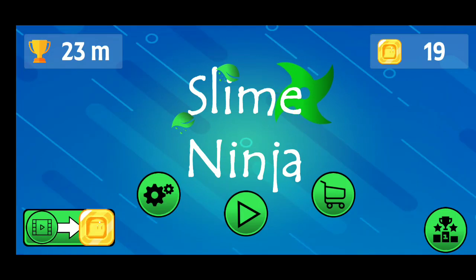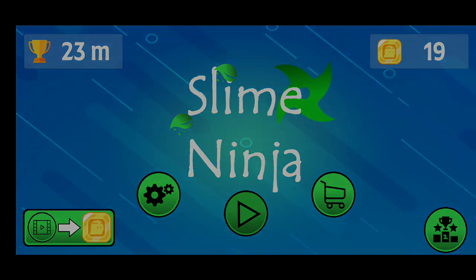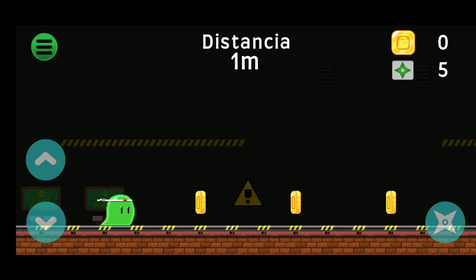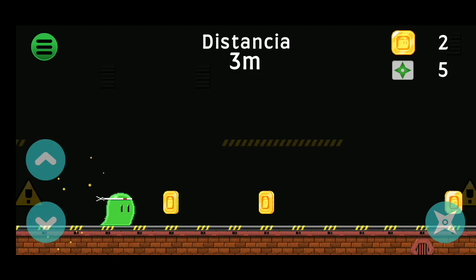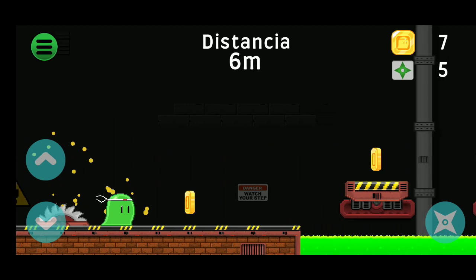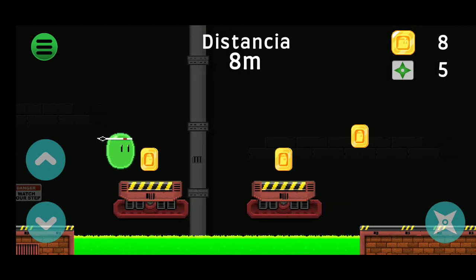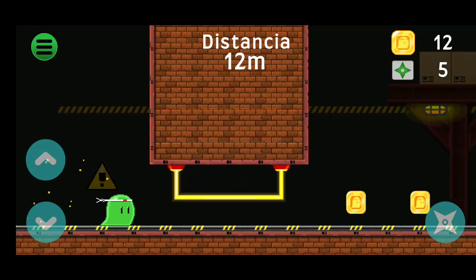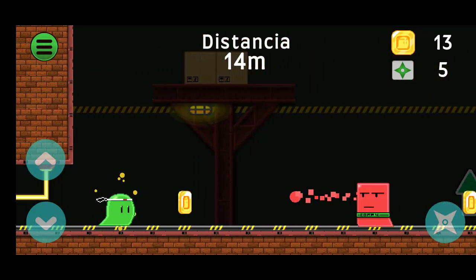Hello guys and welcome to Slime Ninja with Magikolo. Let's start — oh yes, here we have a slime, a green slime like Magikolo's color. Down, up!